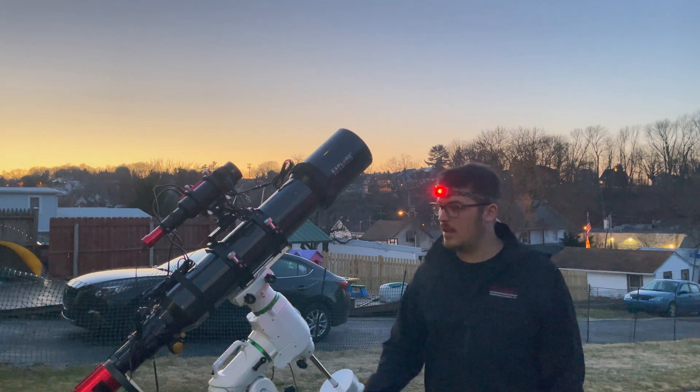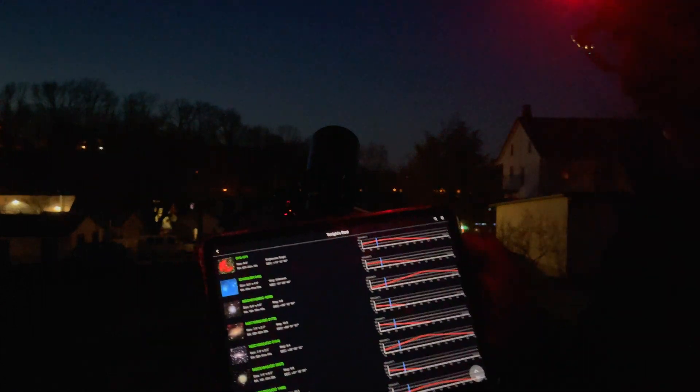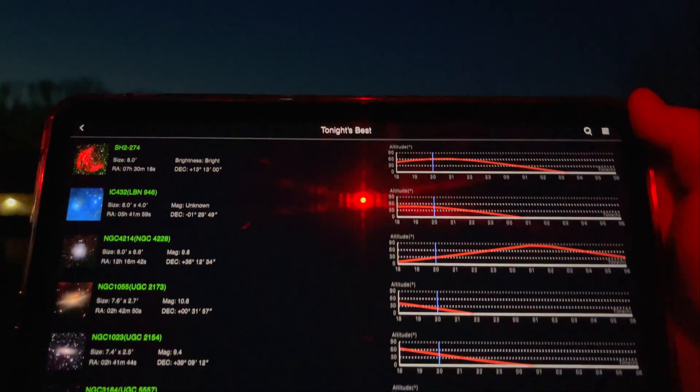We're back — behind me you can see the mount going to the home position, which allows it to be perfectly aligned right in the center, just like that. I like to go to home before moving to my next target.